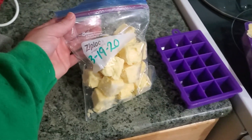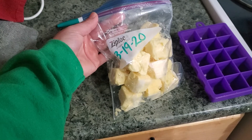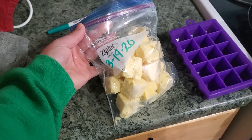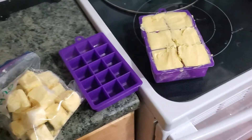We put them into a ziploc bag with the date — it's a perfect little amount. They're not perfectly pretty; I didn't try to make them pretty because I just want nice little portions that I can use when I'm baking.